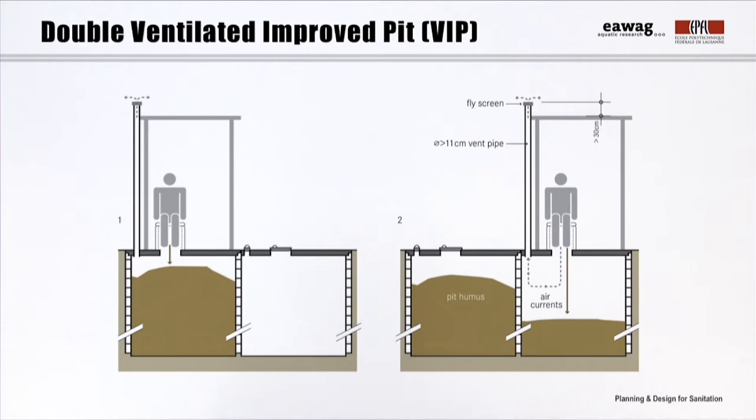That's why we call this technology the double VIP. Its use is very similar to the single VIP, but when one pit is full, it is not immediately emptied. Rather, the full pit is closed and the superstructure moved to the other one. While the second pit fills, the content of the first one is allowed to rest, drain, and naturally decompose until both pits are full. Only then is the first pit emptied and used again. This cycle can go on indefinitely.